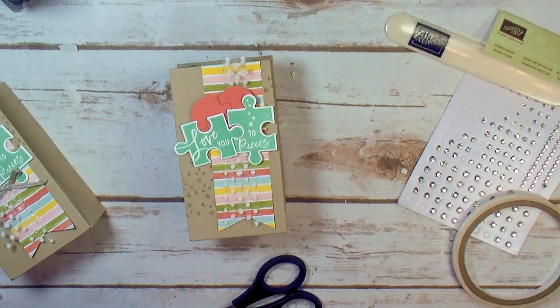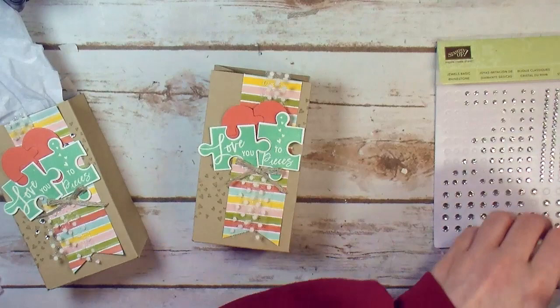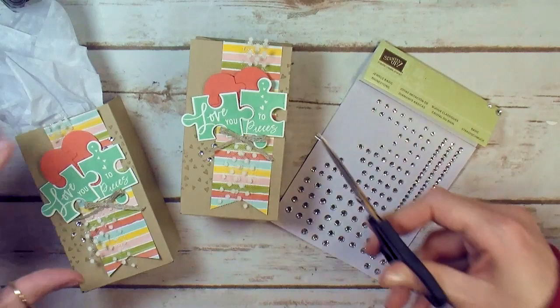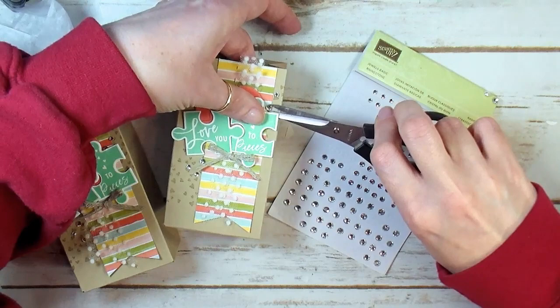Back to our cute little bow — add that underneath with the glue dot. And now last, we've got a couple of little basic rhinestones.